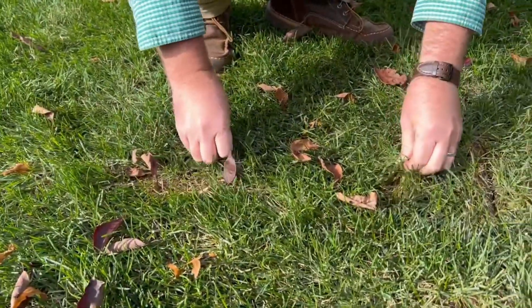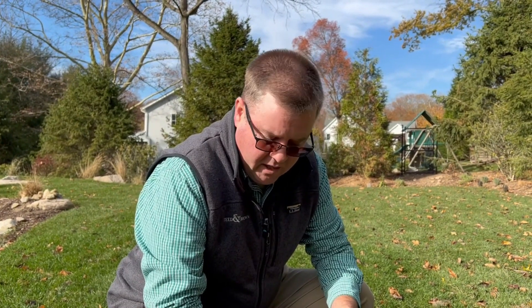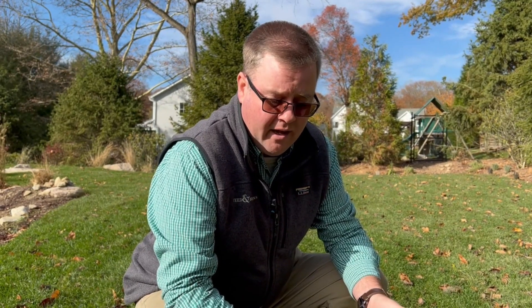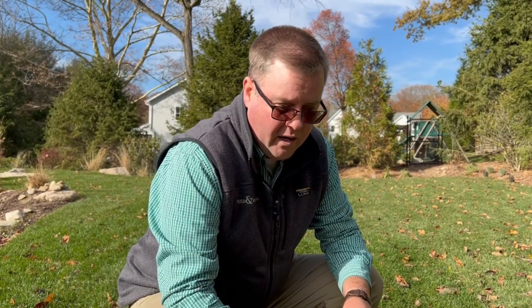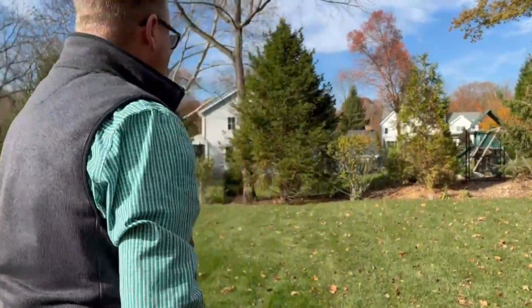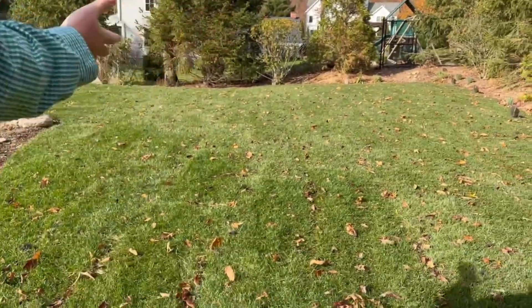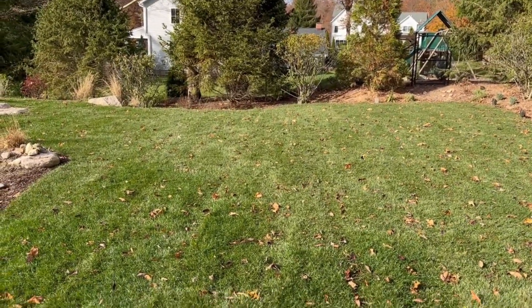This is a whole piece of sod right here, and here's the edge. As this grass grows, it's all going to knit together and that'll blend and disappear. So it's just too early right now. Yeah, we laid this out about a week and a half ago. It's November so it's really slow growing, but it is still actively growing and these seams will just disappear. It's also why when you put sod down, you stagger the edges — you don't want all the same lines because then the seams show up even more.